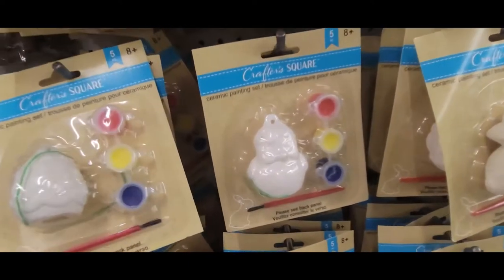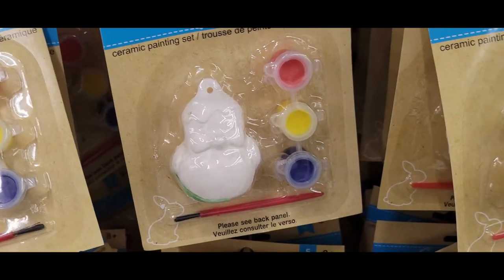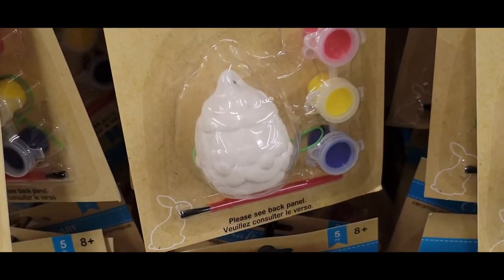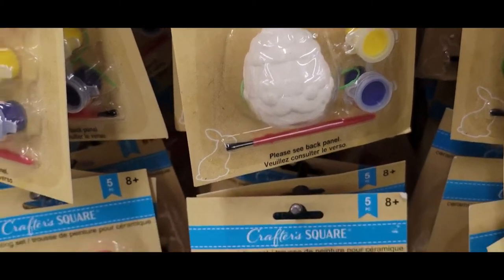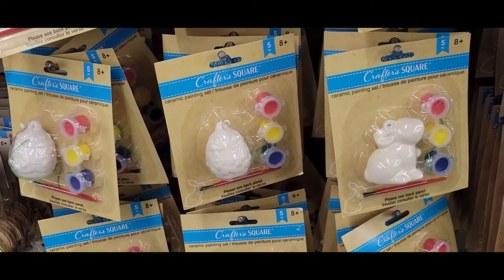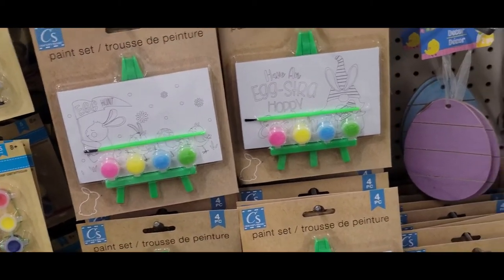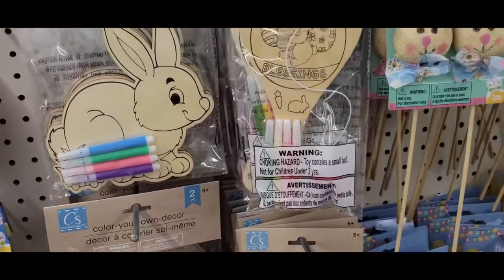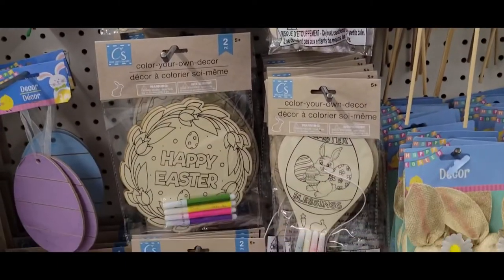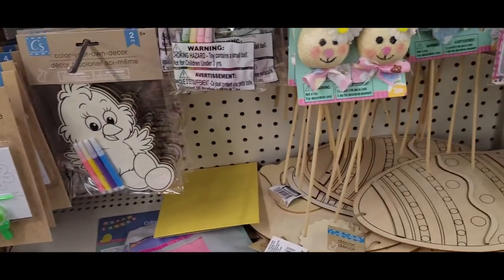Here's some ceramic painting kits — you can do them before Easter or put them in Easter baskets. It came with a little chicky, a bunny, and some Easter eggs. I think there were two different kinds of Easter eggs to paint. That's cute. And next to that they had these little paint sets — it comes with a needle and everything. And then they had all these things you could put in the Easter basket, little crafty items. And they had these bunny picks.